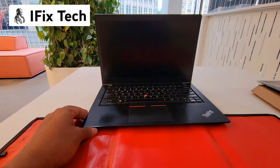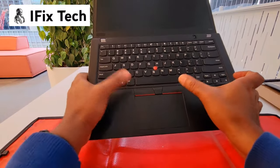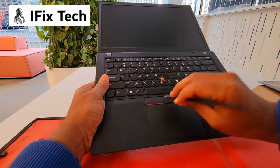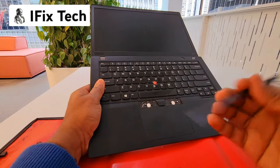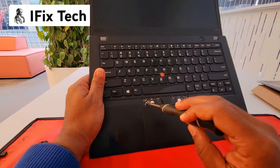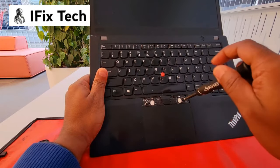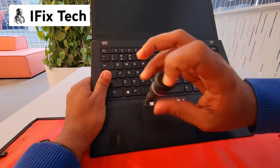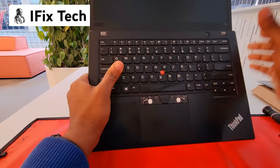This one is easy. If you see the trackpad buttons, you're going to try to lift them. You can use any flat tool — don't use a metal one, you can scratch it. You'll see inside there are two screws. You want to loosen them — one, two — and then just slide up.